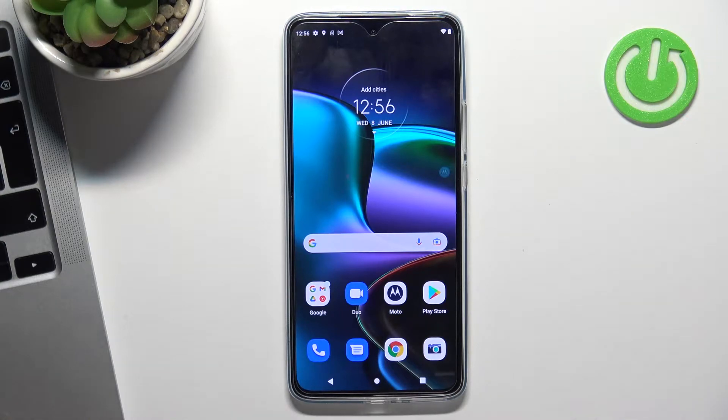Hi, welcome to our channel, dear viewers. In this video, I'll show you how to set up and how to install a free VPN on your Motorola H30.